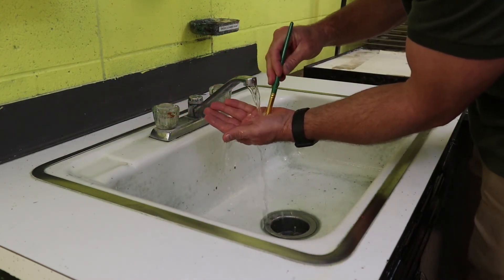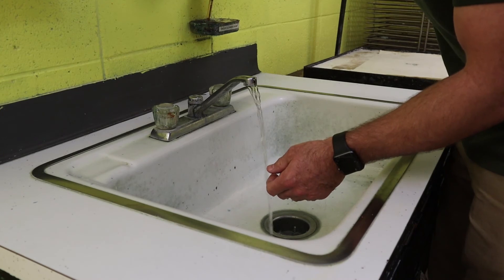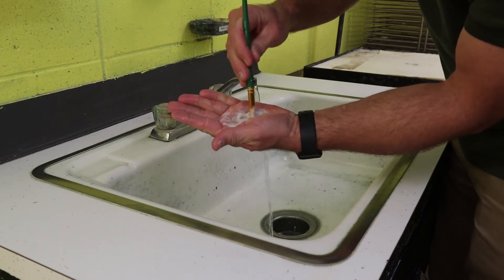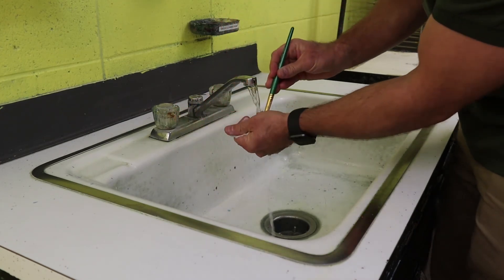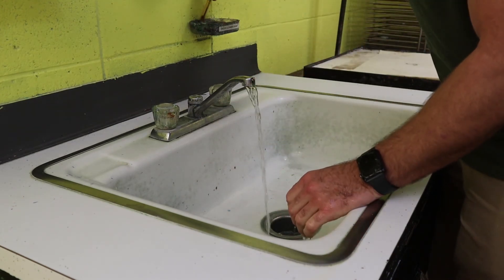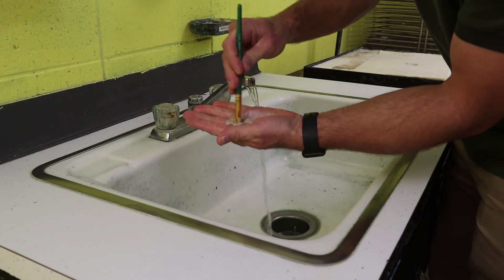Then rinse. As I always say, if you can do it once you can do it twice, so we will do this again. A little bit more soap — squish the soap up into the metal flange of the brush and rinse. And if you can do it a second time, we can do it a third time. Again, squish the soap up into the brush and rinse.